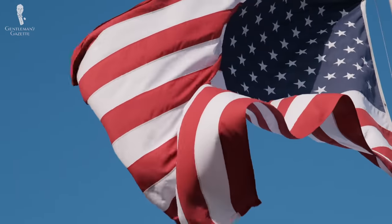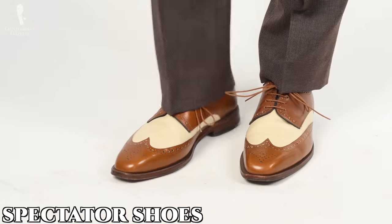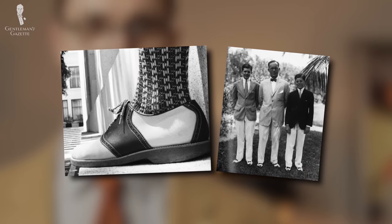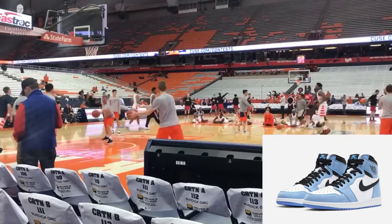As mentioned, they do go by multiple names. In the United States, they're most commonly called spectator shoes as they have an association with sporting events. They were originally worn by athletes, but later came to be worn by those watching the sporting events, much as one might wear a pair of Air Jordans to a basketball game today. Thus, they became known as spectator shoes for the spectators of the sports.